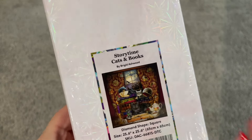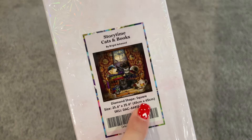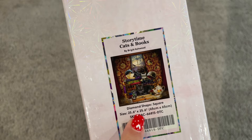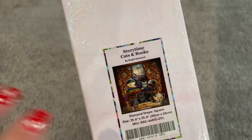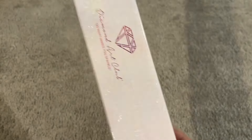I am really excited to open this, but this one has square drills. It is 65 centimeters by 65 centimeters, or 25 and a half inches by 25 and a half inches. So it's a nice square-shaped painting. I'm really excited to get into this one and to give it a look — to see what that rendering looks like and to see all the goodies in the kit.